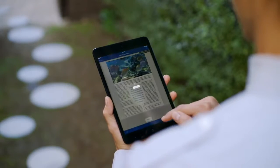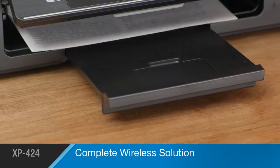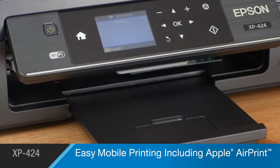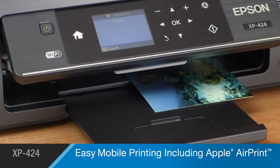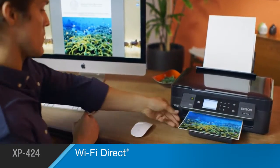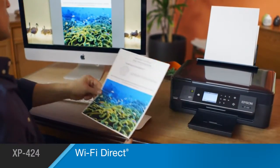Whether you're at home or on the go, the XP424 is your complete wireless solution, offering easy printing from your iPhone or iPad with Apple AirPrint, along with your Google account and many other options. Built-in Wi-Fi Direct lets you print from your PC or laptop with no network connection.